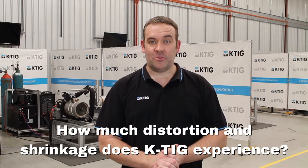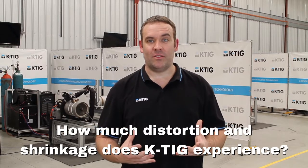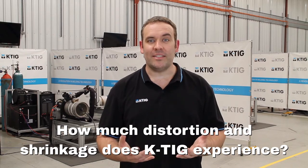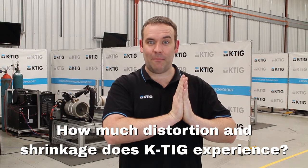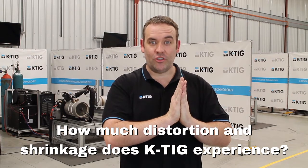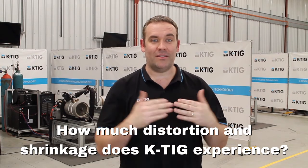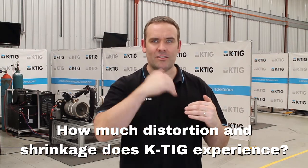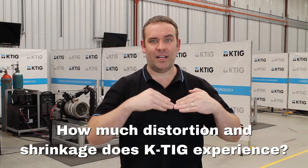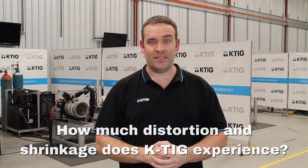Stainless steel is one of those materials that is just inherent with shrinkage and distortion. When welding with KTIG, because we've got the ability to penetrate in a single pass with a nice tight gap, shrinkage is greatly reduced and distortion levels are even more reduced — just because we're not going multiple passes over and over, bending up the material.